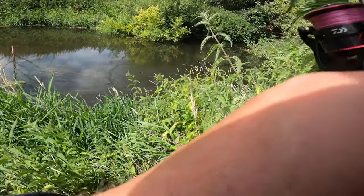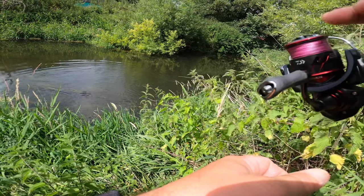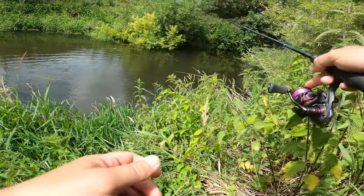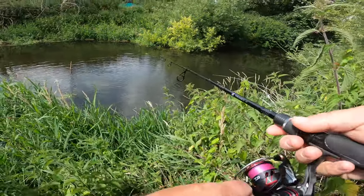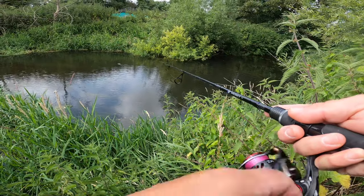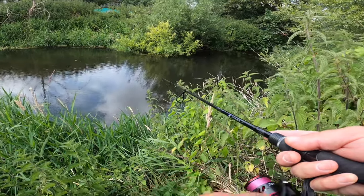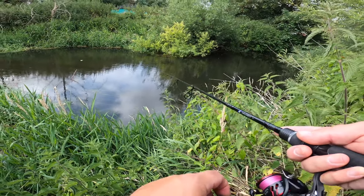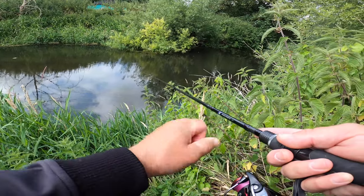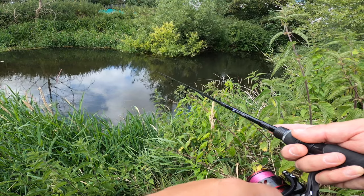What the heck was that? What's that? I think that was a bite.